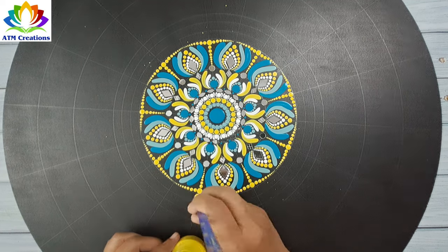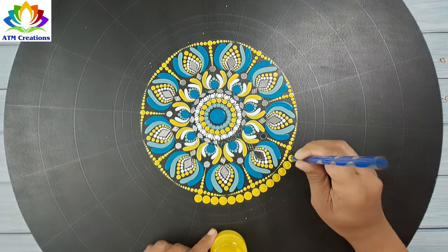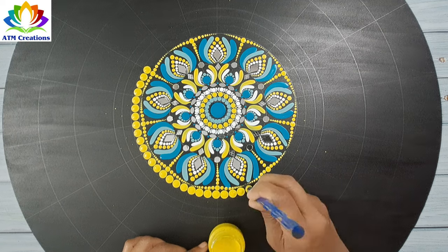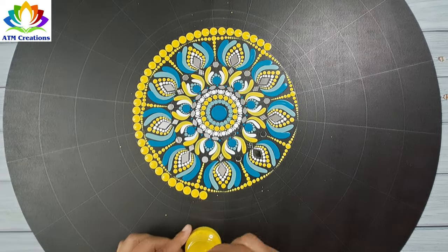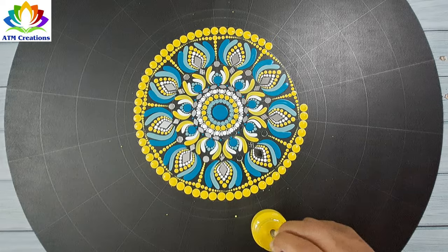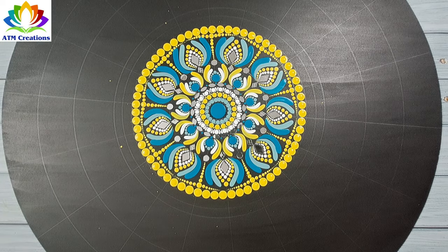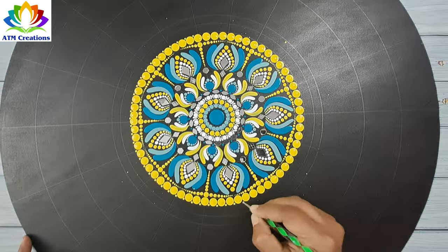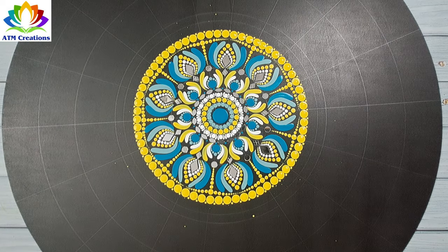I'll keep some yellow dots now, then tiny dots in yellow. Now I'll keep some mint green dots.